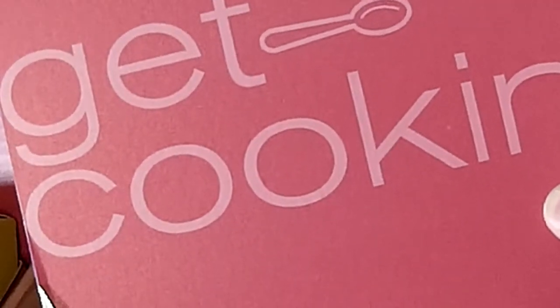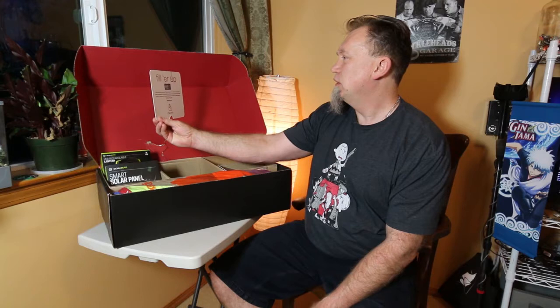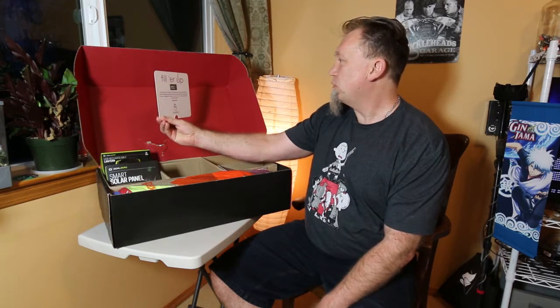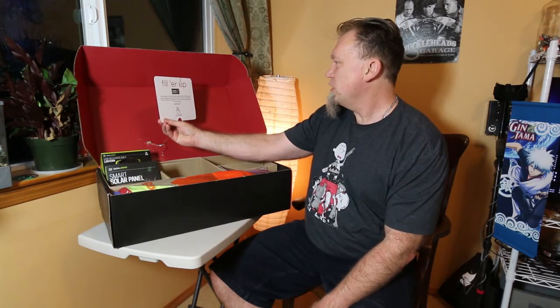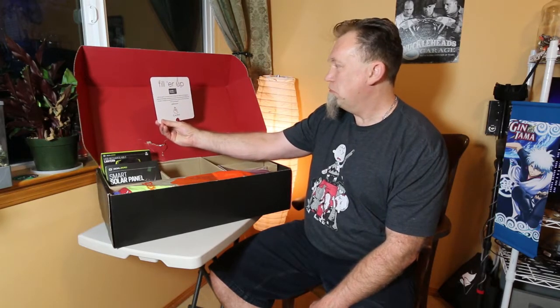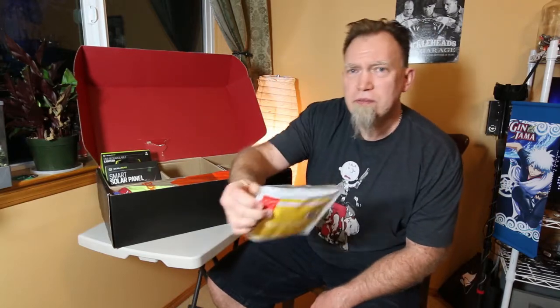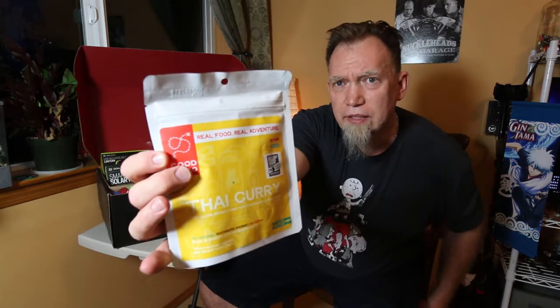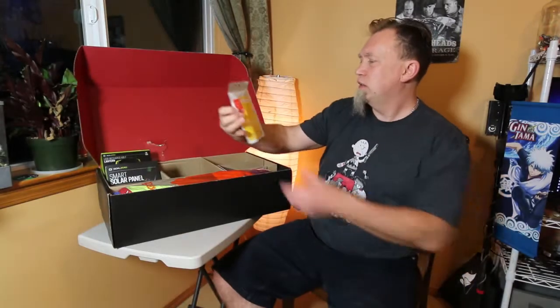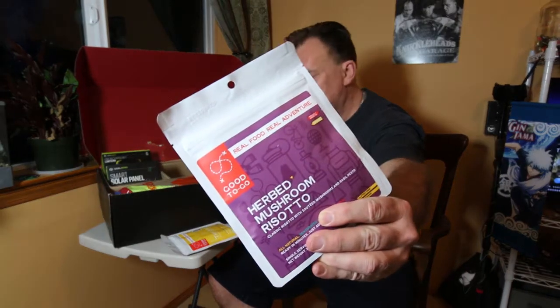Get cooking. Let's see what we got. Fill her up, good to go. Trail food has taken a new level — real and gluten-free. Good To Go single serve meals are lightweight, dehydrated, and gourmet. Very cool. That looks pretty yummy. Herb mushroom risotto. Very nice.